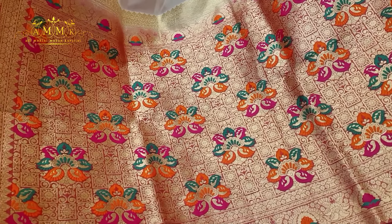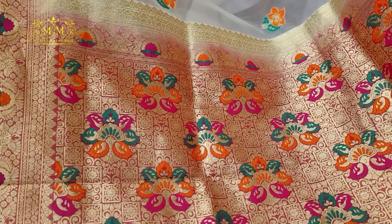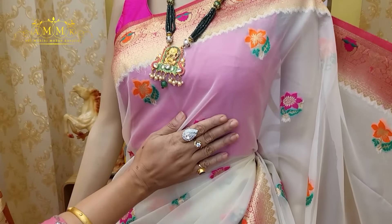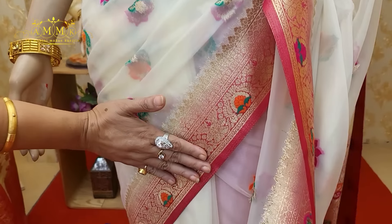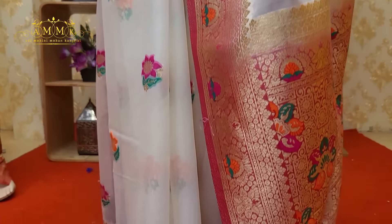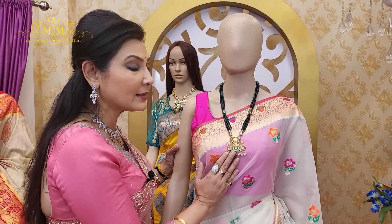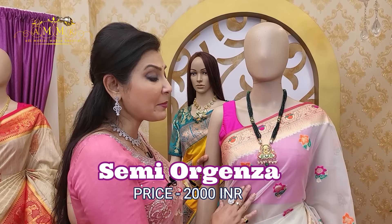This is a semi organza Banarasi collection — the fabric is very fashionable. Like a canvas, it features multi-colored floral motifs all over the body, with a continuing border design. Organza is comfortable day and night, and the hot fall also drapes beautifully. This is a unique collection that you can try on any occasion. If you pair it with temple jewellery, it will look stunning. Price: only ₹2000.